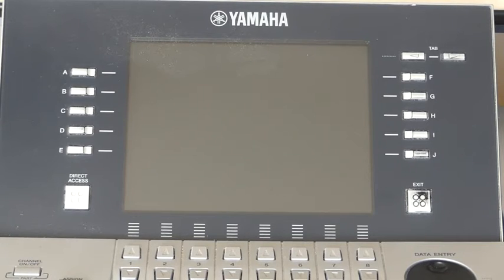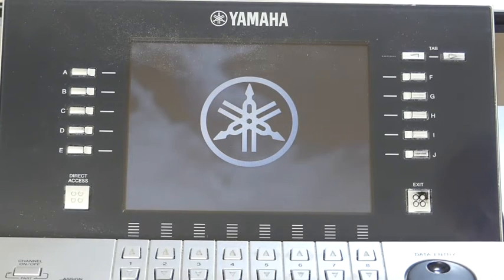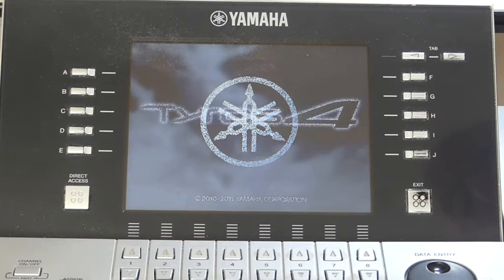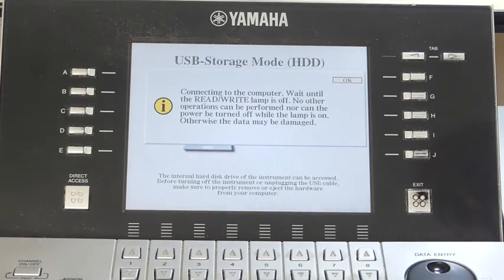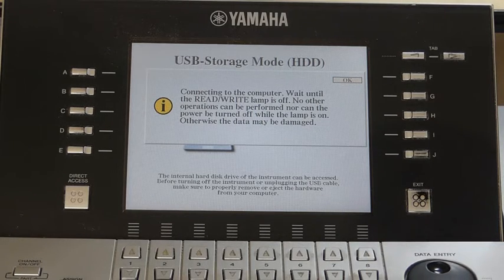Music Finder button on. The TAROS will come to light. It says on there: connecting the computer, wait until the read-write lamp is off. No other operation can be performed, nor can the power be turned off while the lamp is on, otherwise data will be lost.